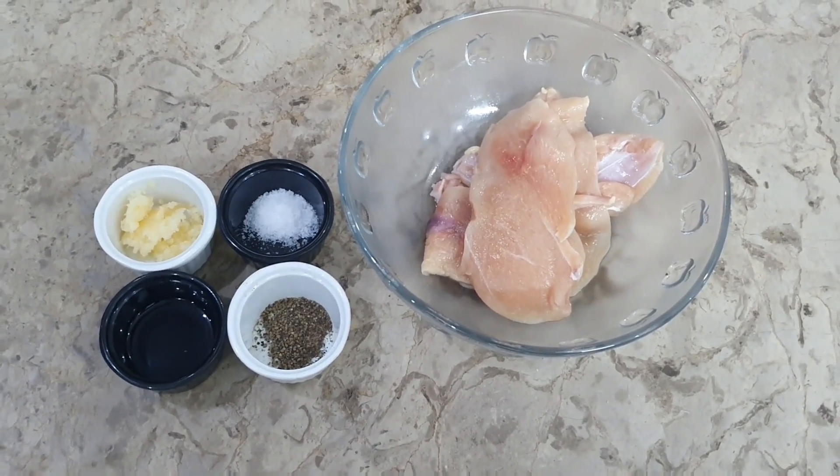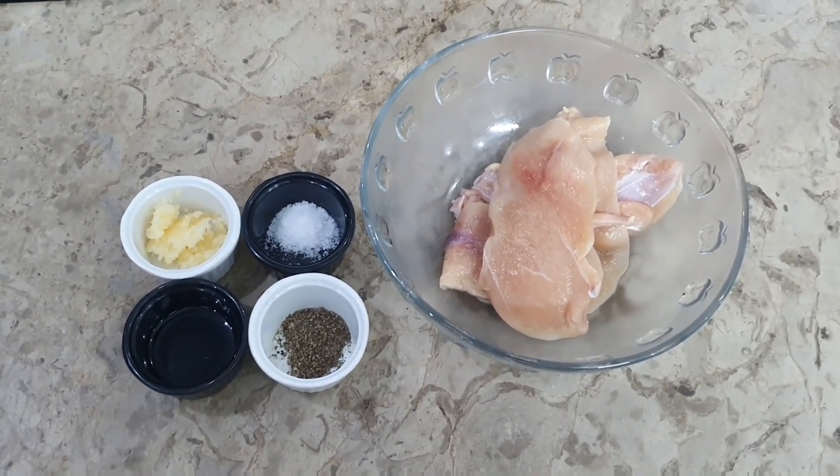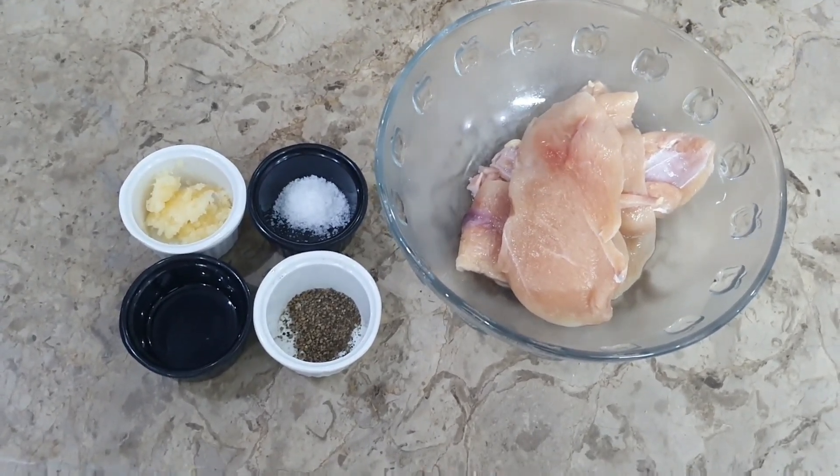Hello everyone, welcome to All in One Kitchen. Today we are going to make Parmesan chicken in our kitchen. It is very tasty and you can serve it as a plated dish.